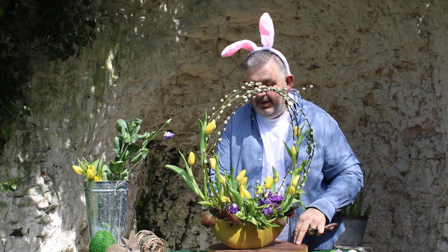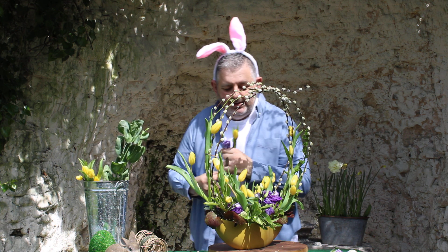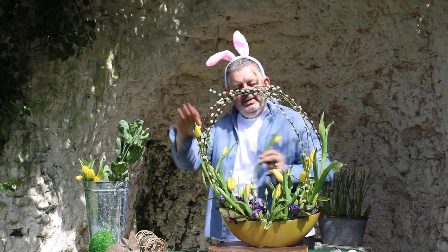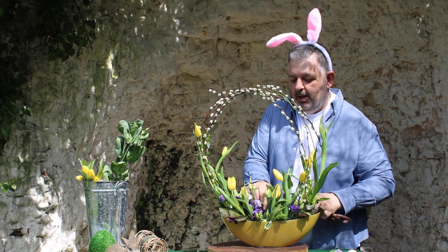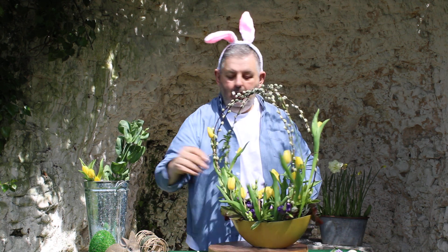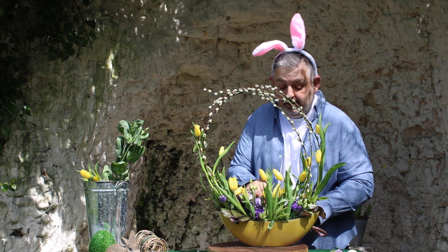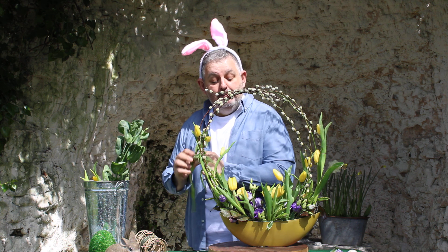I've missed one of the Lisianthus — I'm going to pop it in. And you can see that I've created that lovely arch. I'm putting a few in the centre, really nicely filling it up, keeping it lovely and fresh. And then the excitement tomorrow as to which way the tulips will be facing.